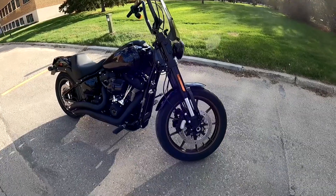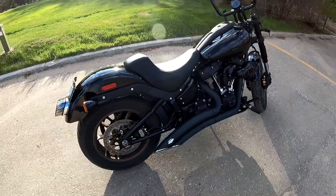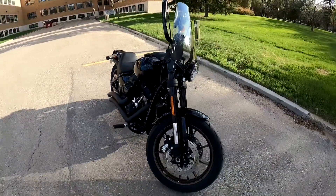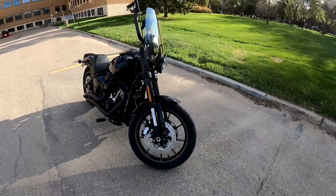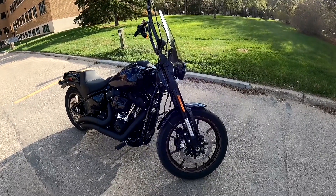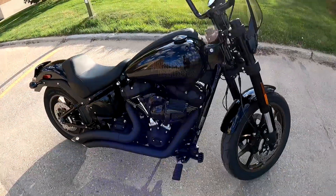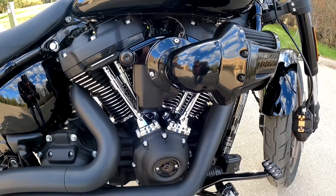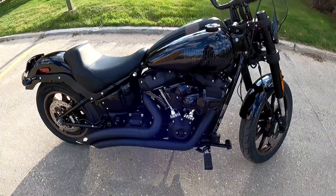There she is, ladies and gentlemen — 2023 Lowrider S in vivid black. It also comes in white sand pearl, however I went with the vivid black just because the engine is already blacked out. If you go with the white sand pearl you're looking at about another $650 added on to the price — that's Canadian — and in Canada you're looking at about $24,000 to start. It is a blacked-out bike, however they do have certain things like chrome levers and chrome pushrod covers, which I don't quite understand given the blacked-out engine.